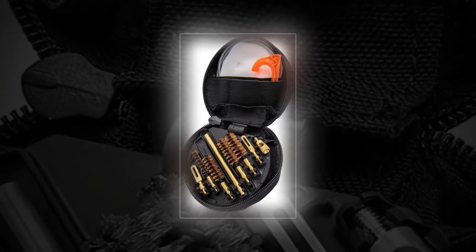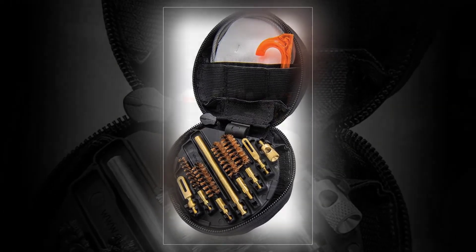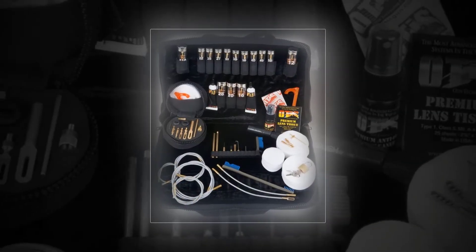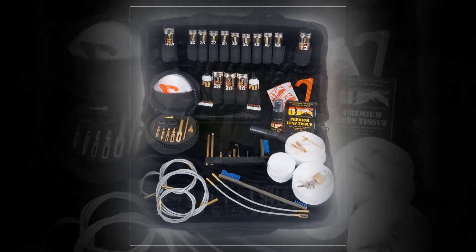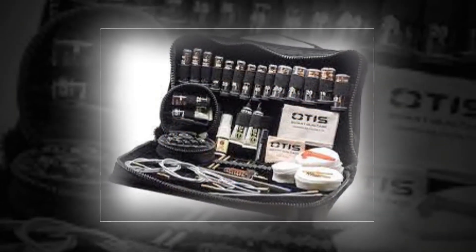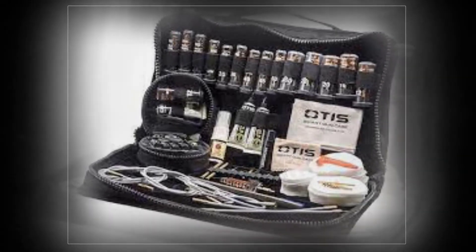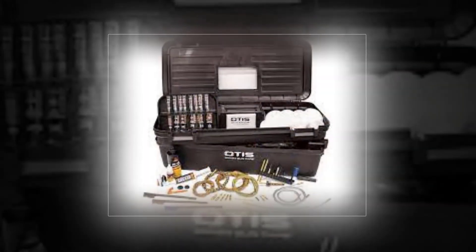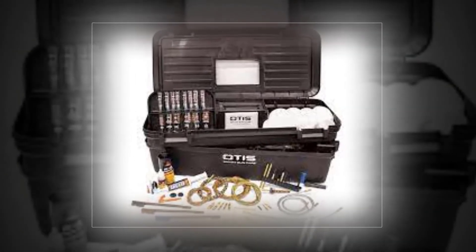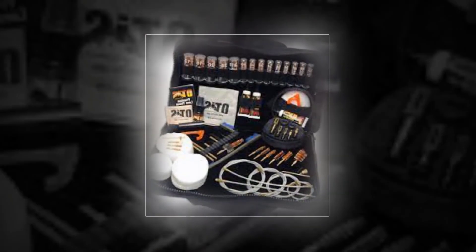Otis Elite gun cleaning kit: designed to clean and maintain all rifles, shotguns, and pistols from 0.177 caliber air pistols and BB guns up to 0.50 caliber BMG and 10-gauge shotguns. Includes over 200 pieces: T-handle, large obstruction remover, small obstruction remover, shotgun brush adapter, small and large patch savers, 0.22 caliber slotted tip, 0.30 caliber slotted tip, and more.